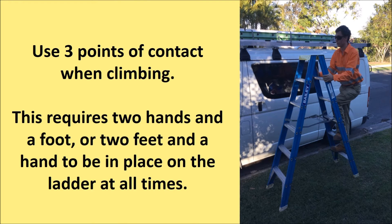Use the three-point contact method when climbing. This requires two hands and a foot, or two feet and a hand, to be placed on the ladder at all times.